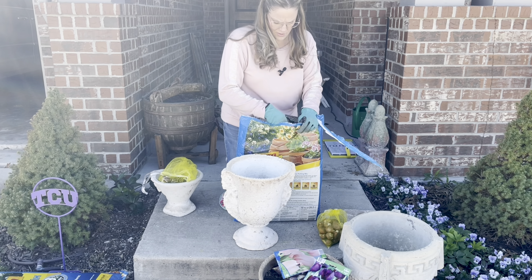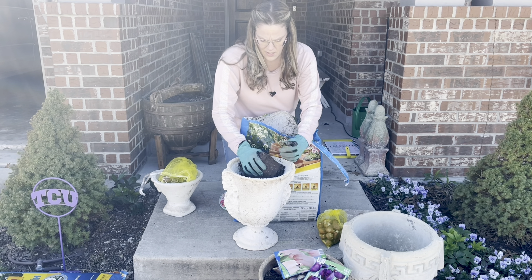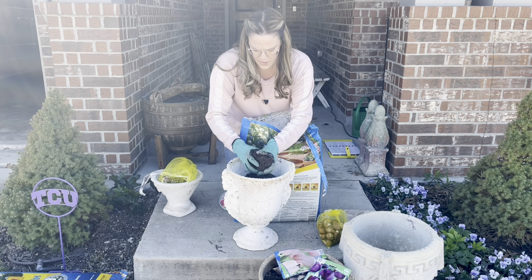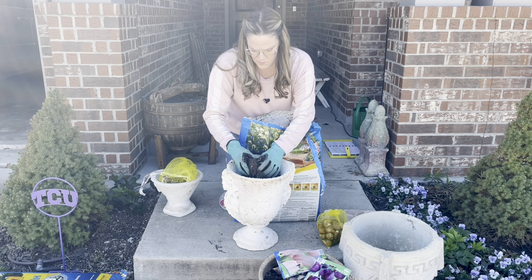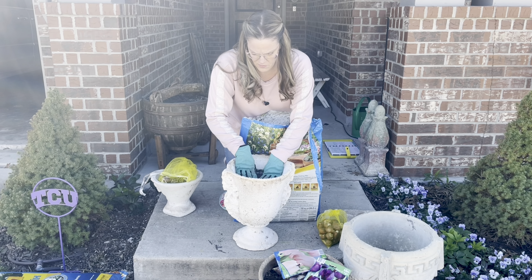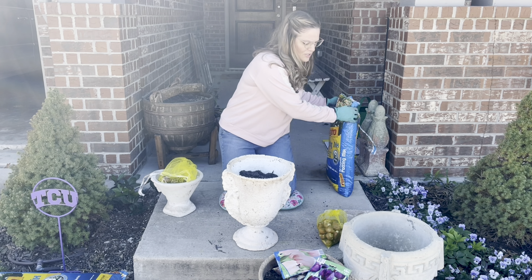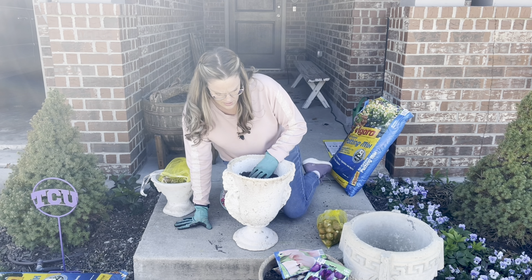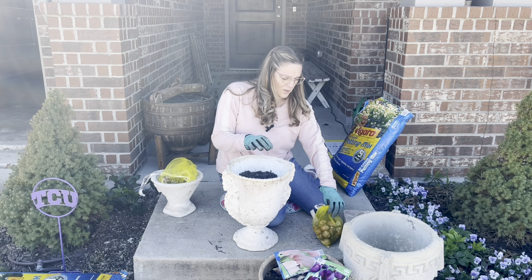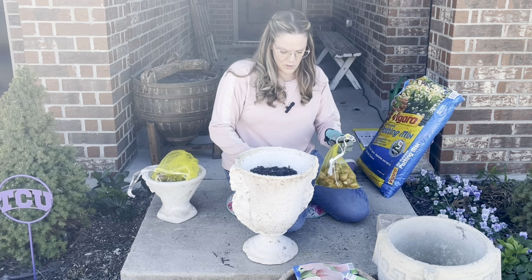Tulips and hyacinths in the South are typically treated as annuals. You put the bulb in and that's it — you don't expect them to come back in the fall. You can remove them if you want, because we don't have the minimum 13 weeks of chill time for them to do well in our area year after year. Now, some tulips will come back, but just the greenery — just the foliage. And if you're cool with that, that's cool too.